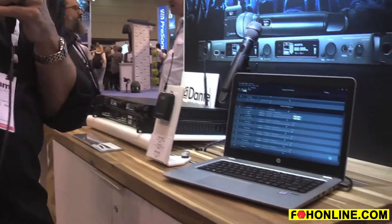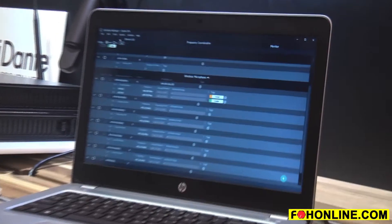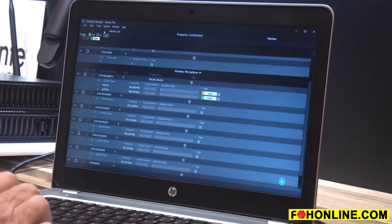Hey, Gary Boss here. We're at the Audio Technica booth. We're really proud to be showing you our wireless manager software. This is something that we've been working on for quite some time and we're very pleased that now this is a free download at audiotechnica.com.